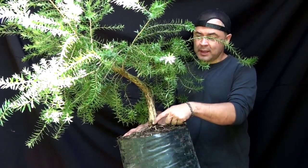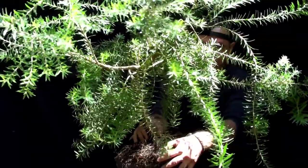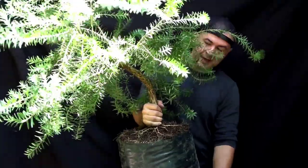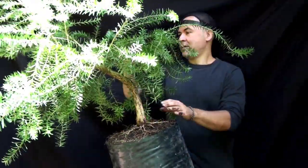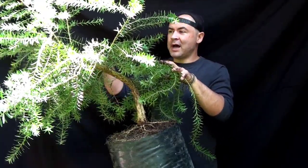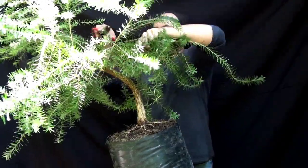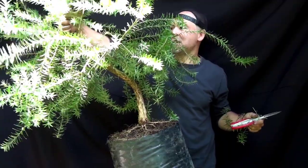Es muy importante la selección del frente, el ángulo de plantado y la línea del tronco. Aquí tenemos una rama frontal muy linda que viene cayendo, hay que alambrarla con mucho cuidado. Aquí tenemos una rama de profundidad y otra rama frontal. Vamos a seguir despejando. Aquí tenemos una rama que nos da volumen vertical y aquí va a ser nuestro ápice.